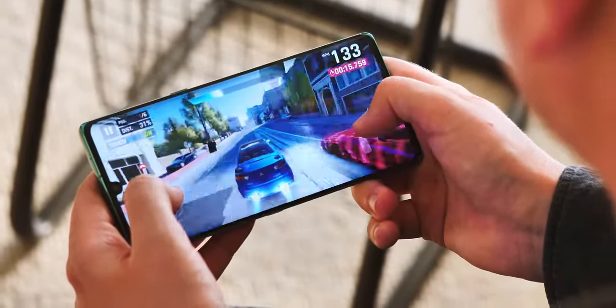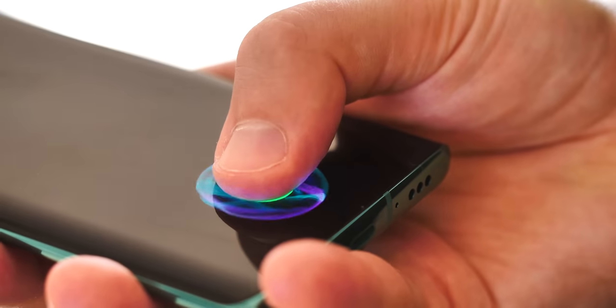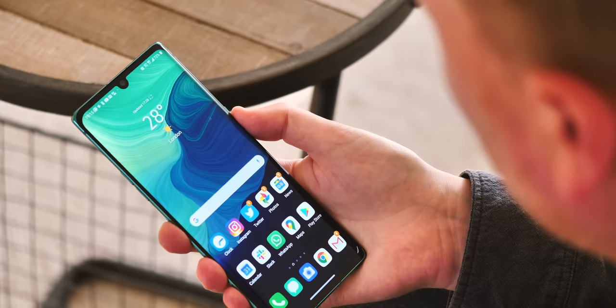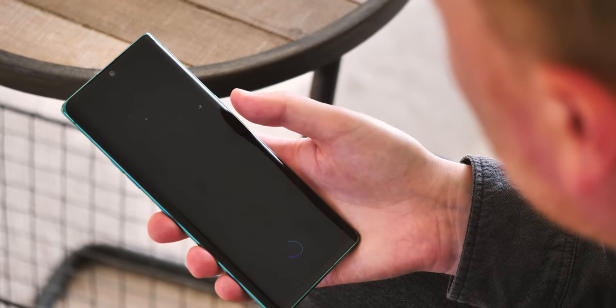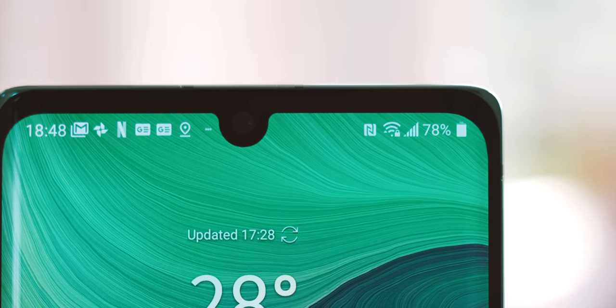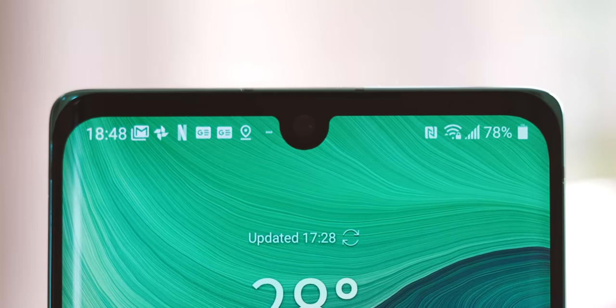What's less than ideal, however, is the Velvet's relatively sluggish in-screen fingerprint scanner, which is noticeably slower than Android flagships from the past couple of years. It's fine reliability-wise, but takes noticeably longer to unlock. And that's all the more problematic considering there's no face unlock option this time around.